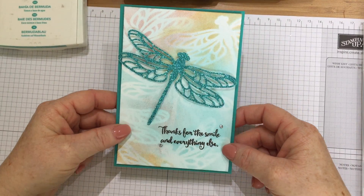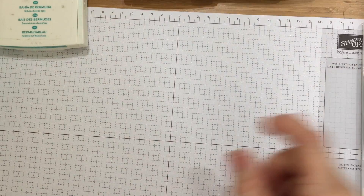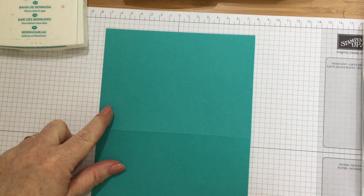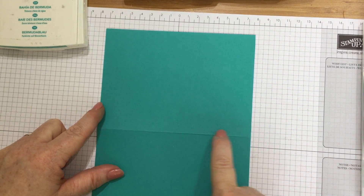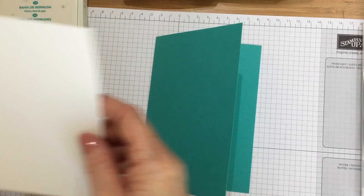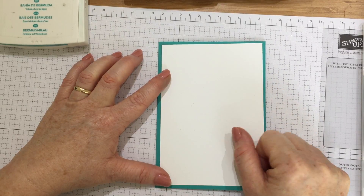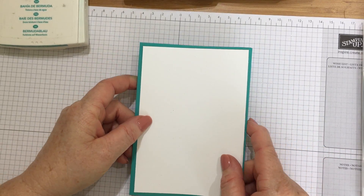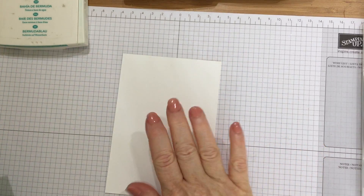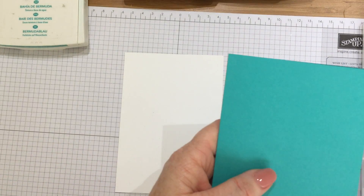This is the card we're going to make today and it's quite a simple card. I've chosen Bermuda Bay cardstock — it's an A4 sheet cut in half and scored down the middle to make a medium-sized card blank. The layered panel for the front is just half a centimetre smaller all the way around. For the dimensions of everything used and how to make it, pop over to my blog at inkstampshare.ink. Now we're going to have a bit of fun and get inky!